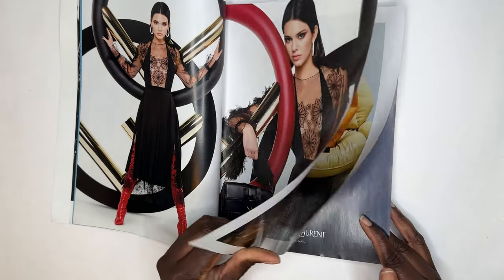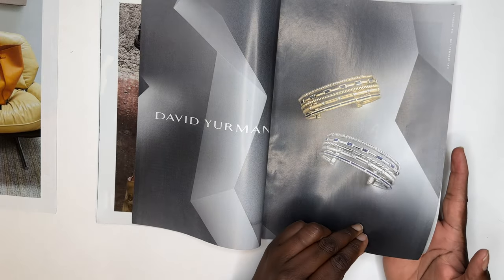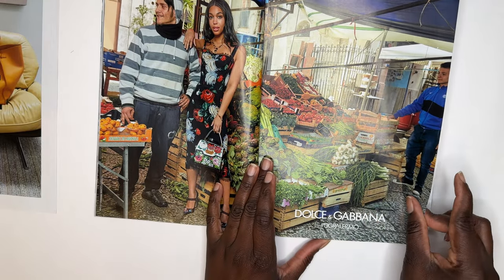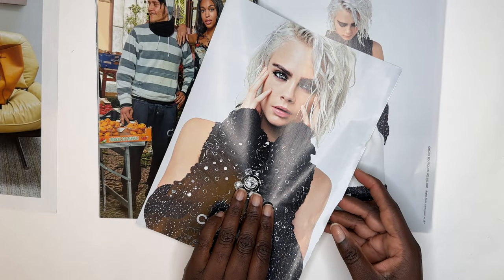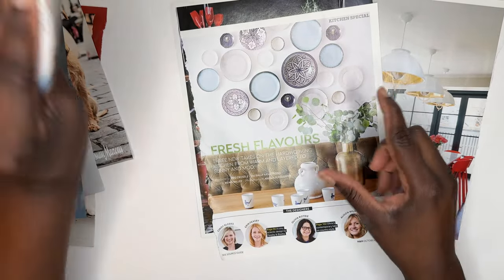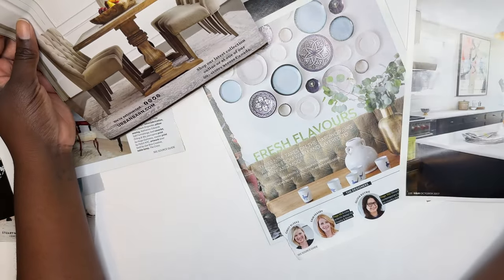I usually start by leafing through a magazine to see what image will jump out at me, and I'll take it and put it aside. Sometimes I use the images that I rip and sometimes I don't — I have quite the impressive stack of just random magazine pages. I like to use a fashion magazine because I find that this is what appeals to my aesthetic; the images, the overall vibe — this is what I want to create. But you can choose any magazine you like.